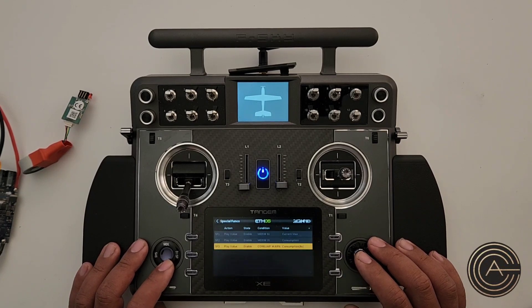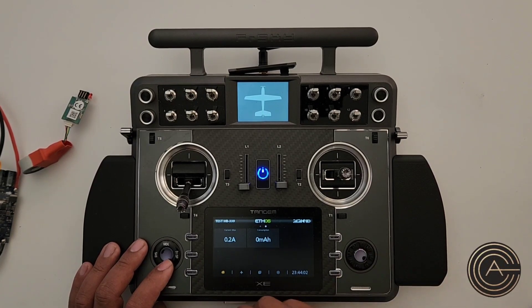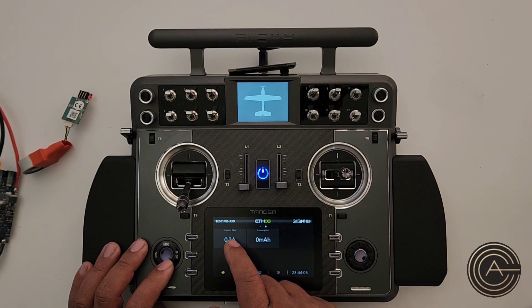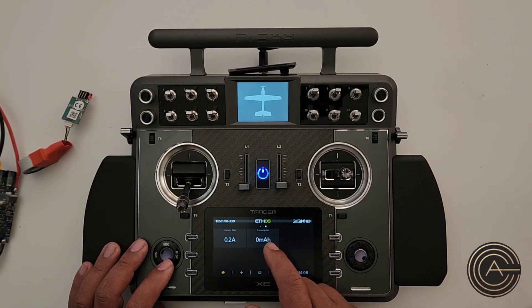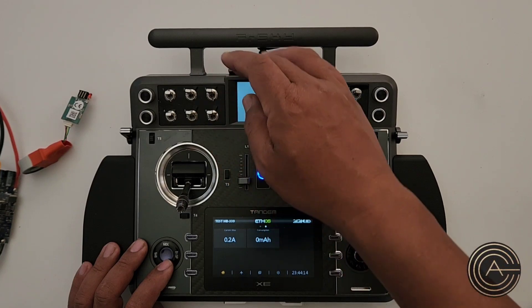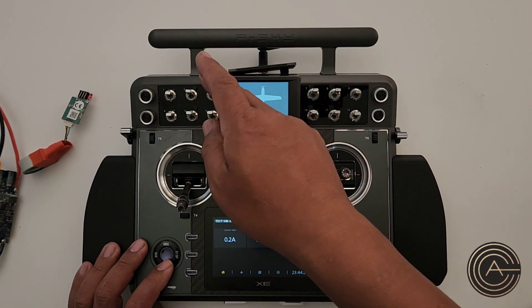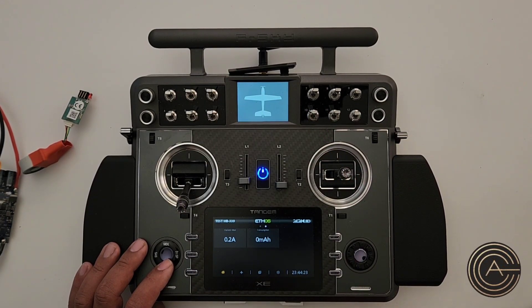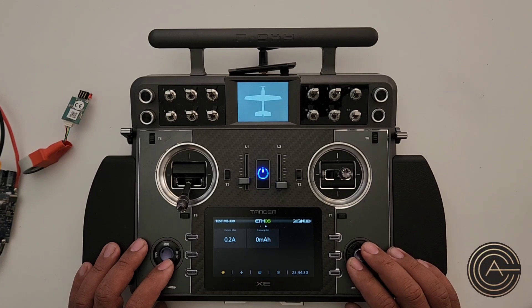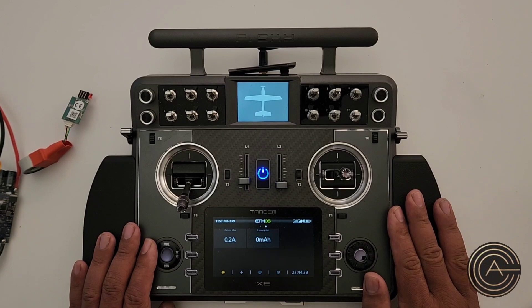Set Repeat to once every eight seconds. I'll turn that down so the beeping stops. So now we have a current maximum display, a consumption display, two buttons — one tells me the current at maximum and one tells me how many milliamp-hours consumed — and a warning that triggers once it's over 4000 milliamps and then repeats every eight seconds telling me the consumption value.